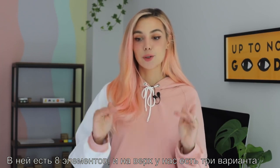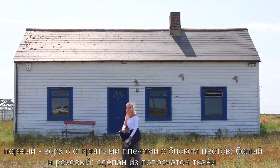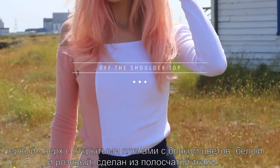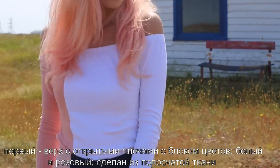There are eight different pieces and for tops we have three options. The first one is an off-shoulder top with a color block section — it's in pink and white and it's made of this ripped material.